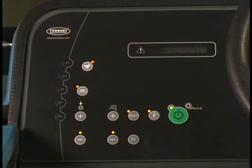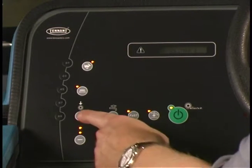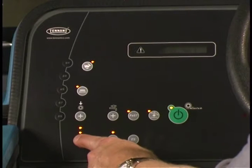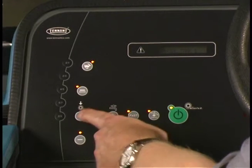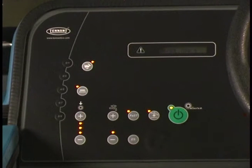With the one step scrub button on, press either the brush pressure increase plus button or the brush pressure decrease minus button to set the desired scrubbing pressure for the surface being cleaned. Under normal scrubbing conditions, set the brush pressure to the minimum setting required. Under heavier scrubbing conditions, set the brush pressure to the middle or maximum pressure setting.